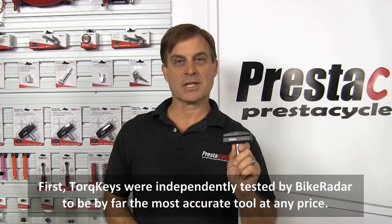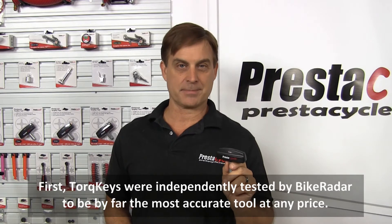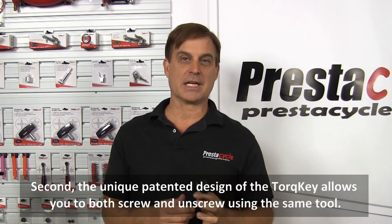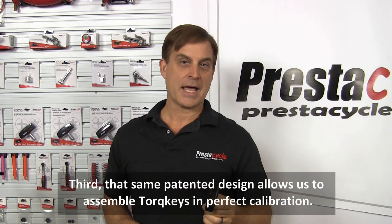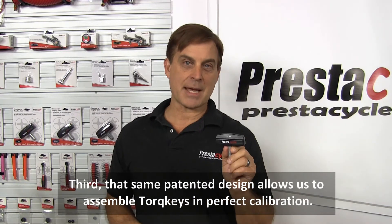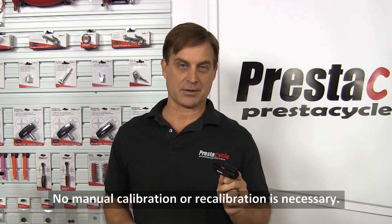First, torque keys were independently tested by Bike Radar to be by far the most accurate tool at any price. Second, the unique patented design of the torque key allows you to both screw and unscrew using the same tool. Third, that same patented design allows us to assemble torque keys in perfect calibration.